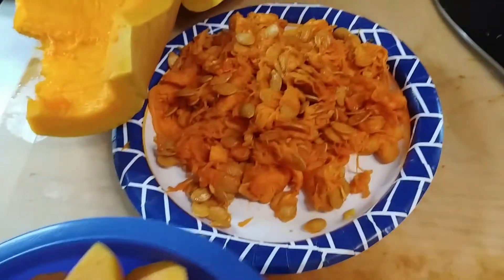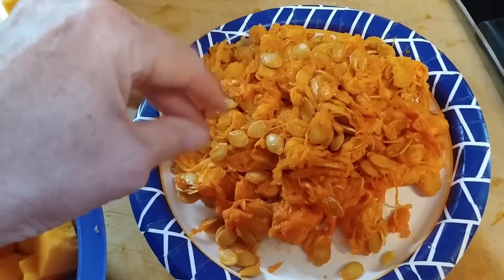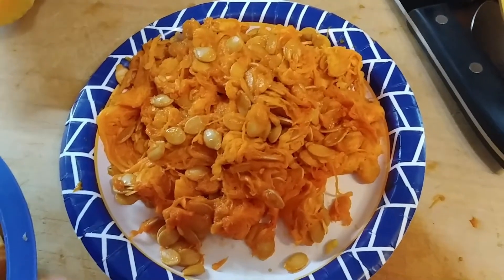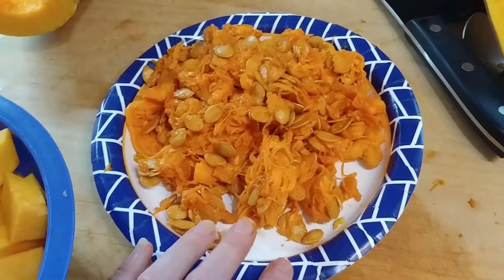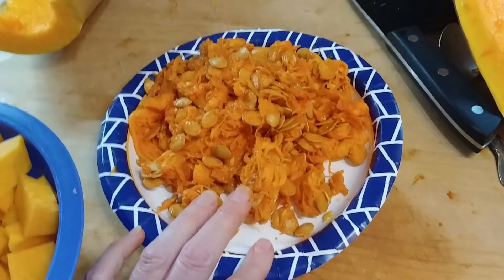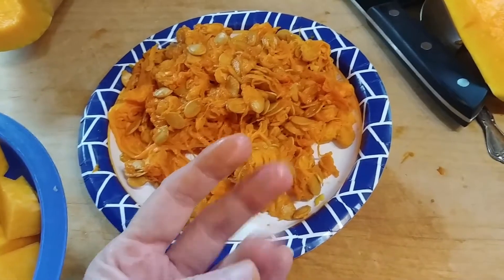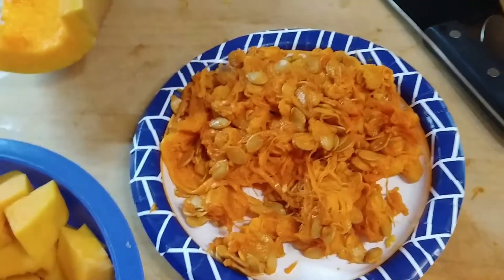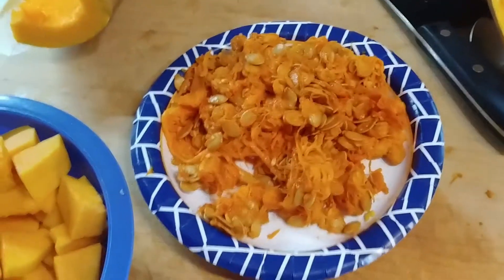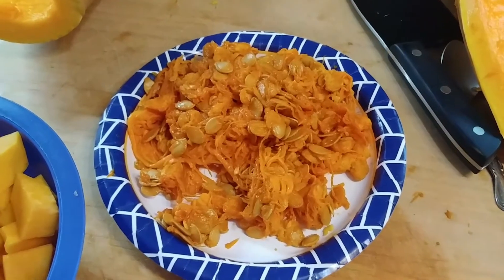About the seeds: I'm going to have to go through this mess and pick the seeds out of the pulp. Then I'm going to lay them flat on a board or a paper plate — I don't want to use a napkin because they're kind of sticky. I'll let them dry, and once they get good and dry you can put them in an envelope and save the seeds for next year or next planting season.